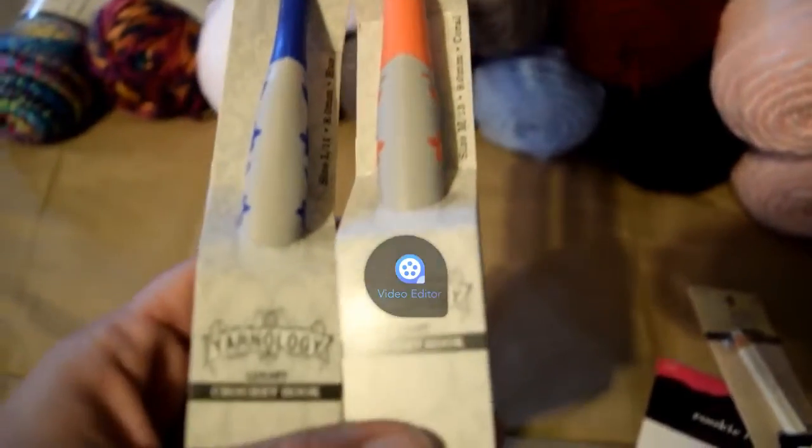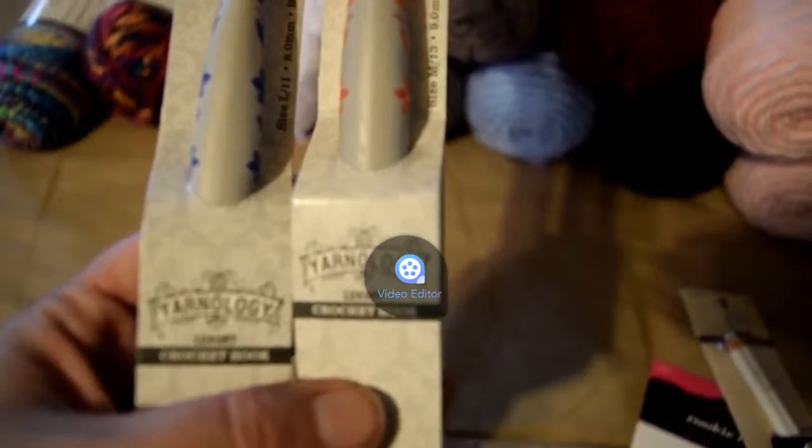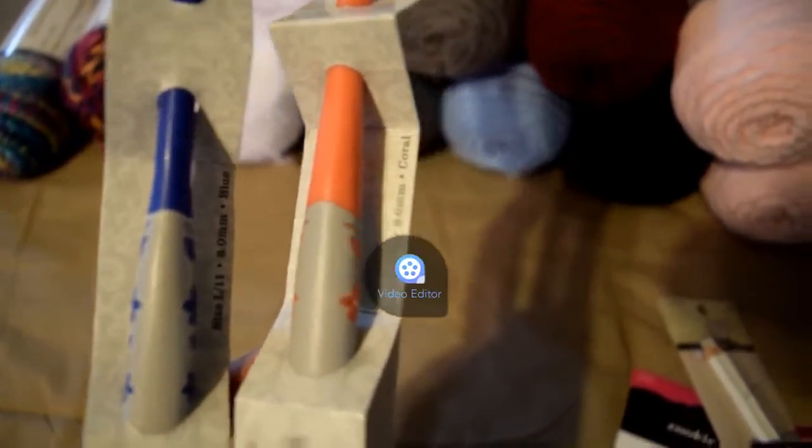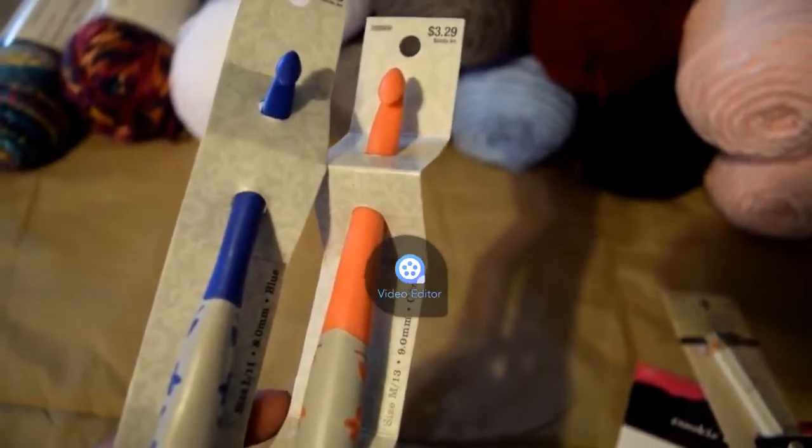While I was there, I found and picked out some of these — it's Yarnology Luxury Crochet Hooks. The blue one is a size L, and the pink one is a size M. These are two sizes that I did not currently have, but they're also plastic so I don't know how I'm going to like them. But if you look on the side, they have these cute little flowered detailings. I will probably do a review of these coming up sometime soon.